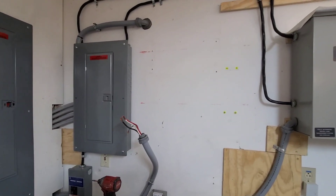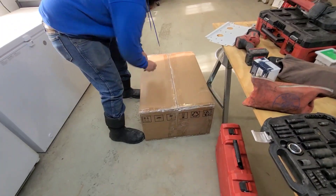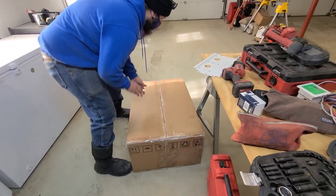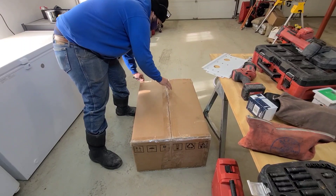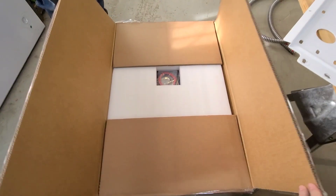We're going to get the SolarK open up and get her on the wall. This is the new 12K — I have not yet done one of these. This is the outdoor-rated version.